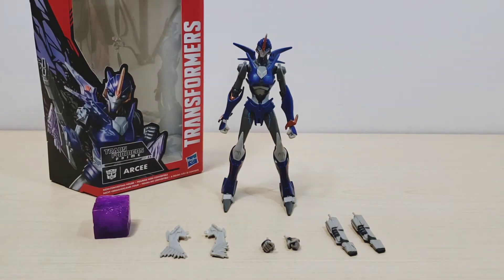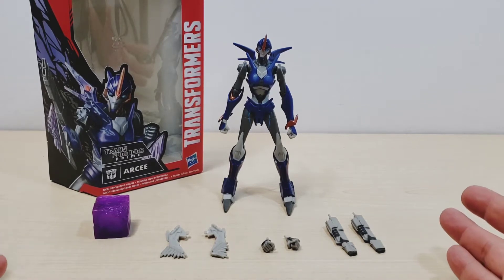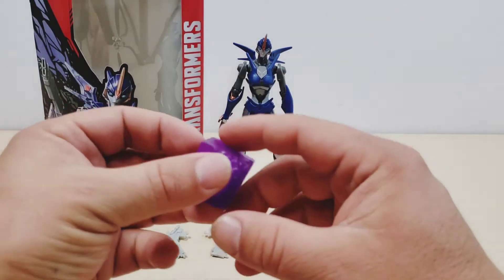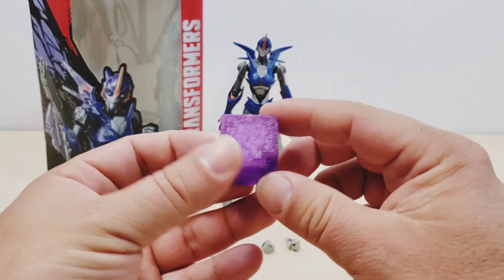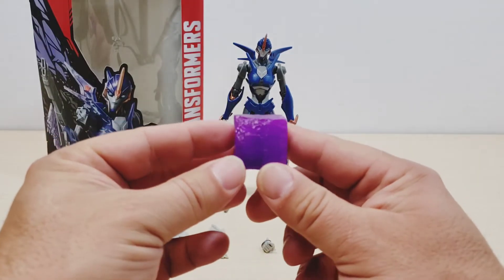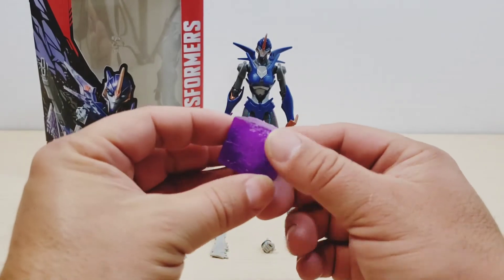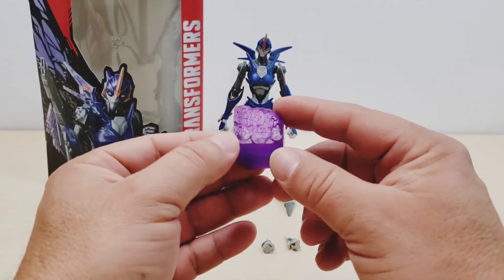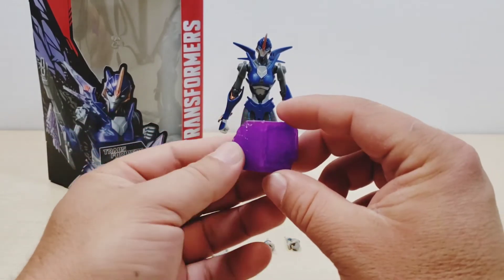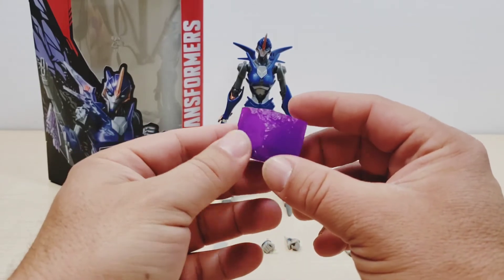Anyway, here we have RC — let's look at what she comes with for accessories. We have the Energon cube, which is very, very nice. I really like it. It looks really nice and I like that it's not really a straight square Energon cube — it's more like a damaged Energon cube, kind of like a raw energy feel to it. That's nice.